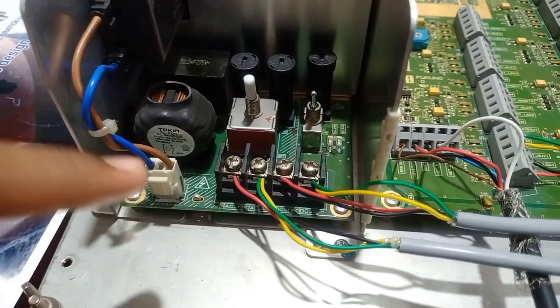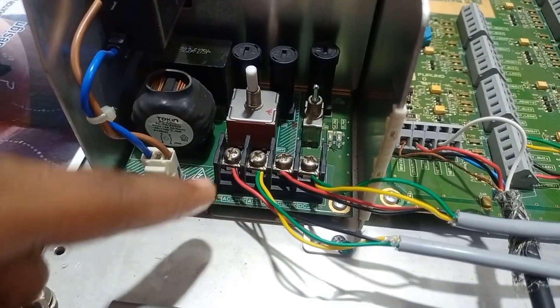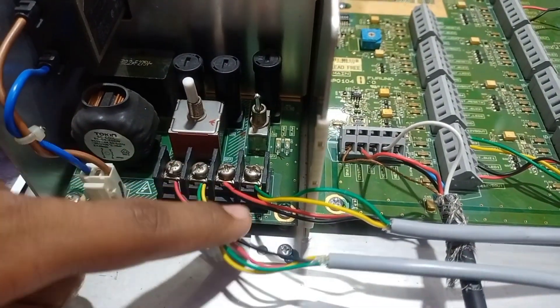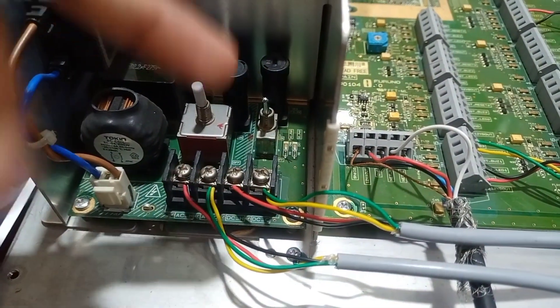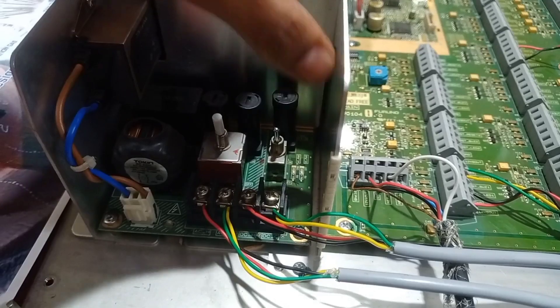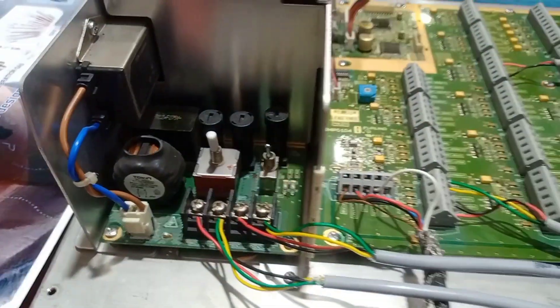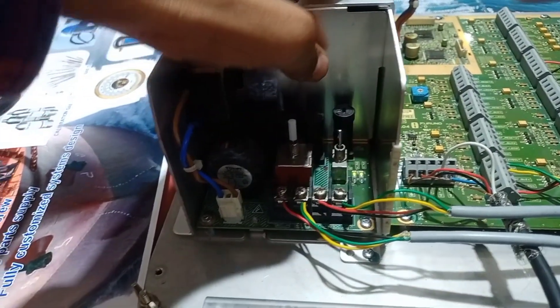These two connections are from the AC supply, which is 230 volts. These two connections are from the DC supply, which is 24 volts DC. This is the switch for AC and this is the switch for DC. First we need to switch on the AC supply, then we need to switch on the DC supply.